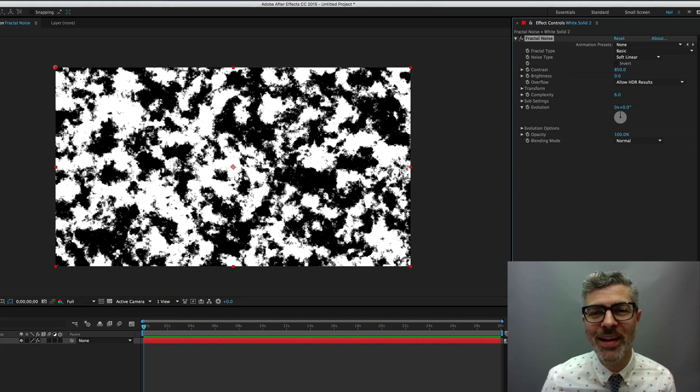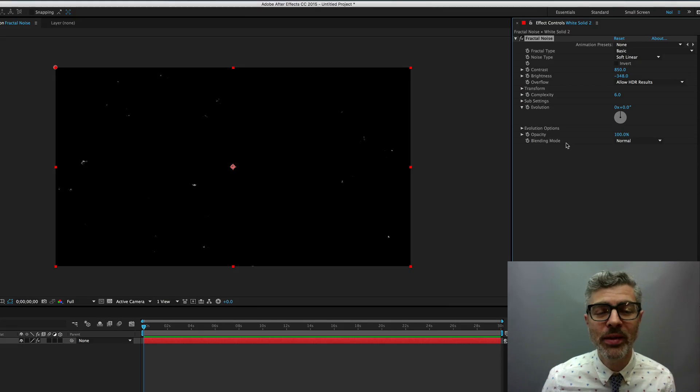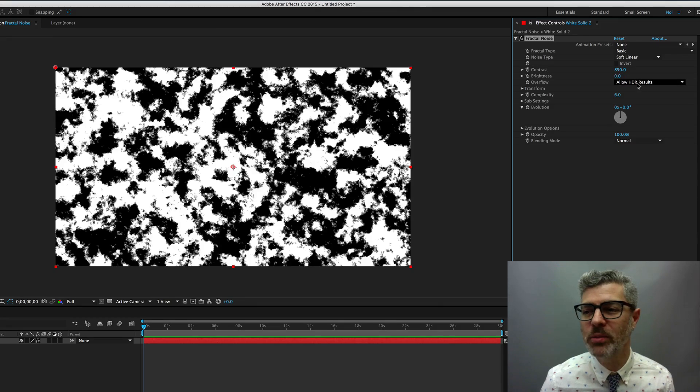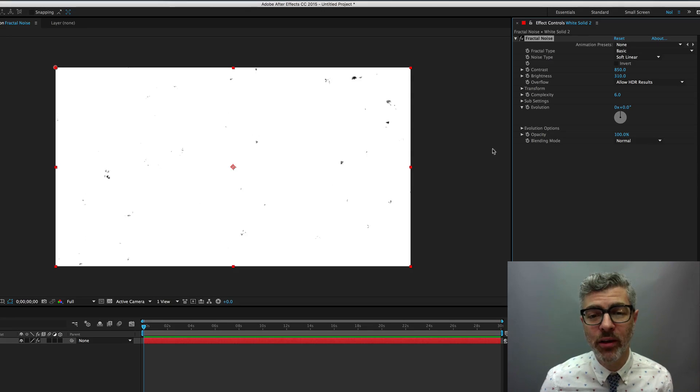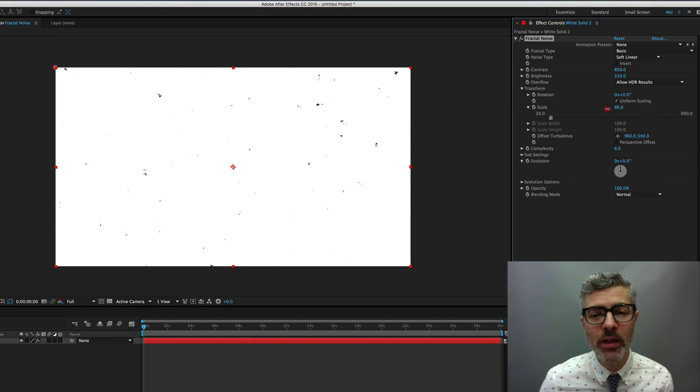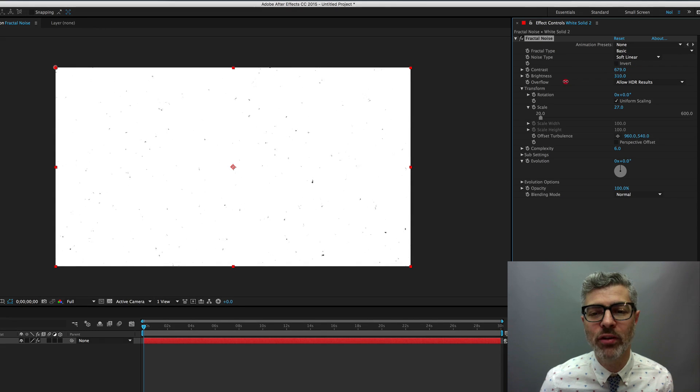If you want a white background with black dots, raise the brightness until it looks something like that. If you want a black background with white dots, lower this until it looks like that. Then go into the Transform settings and go to Scale — crank this down a little bit depending on how big you want it to be. You can also adjust your contrast if you want it heavier or lighter.